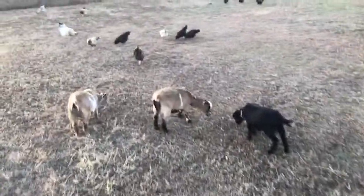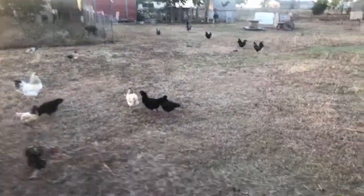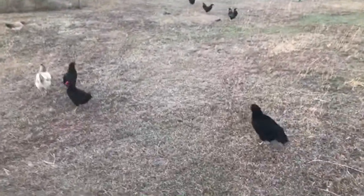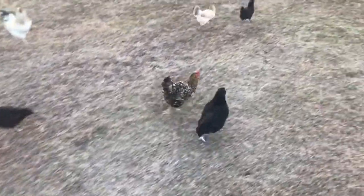We're gonna have to sell some chickens before too long — we got too many. We are chicken poor right now. There's that golden lace right there.